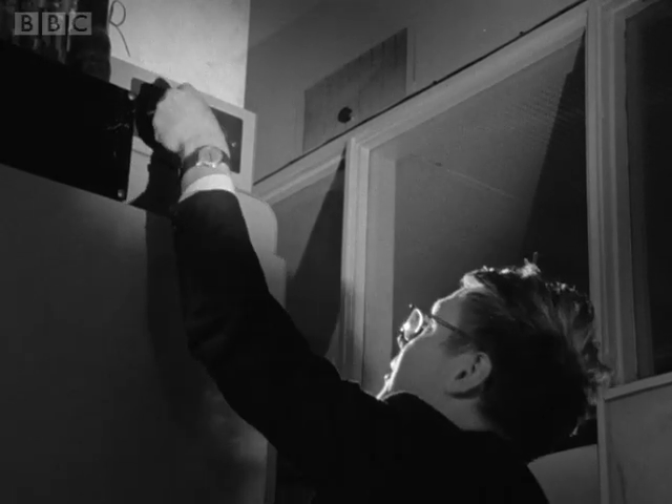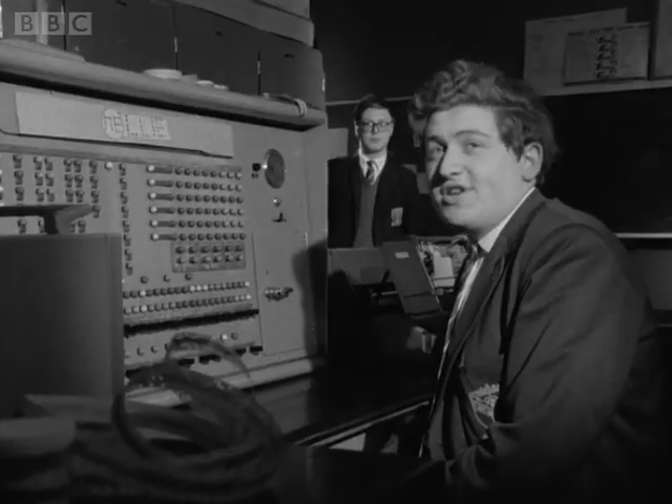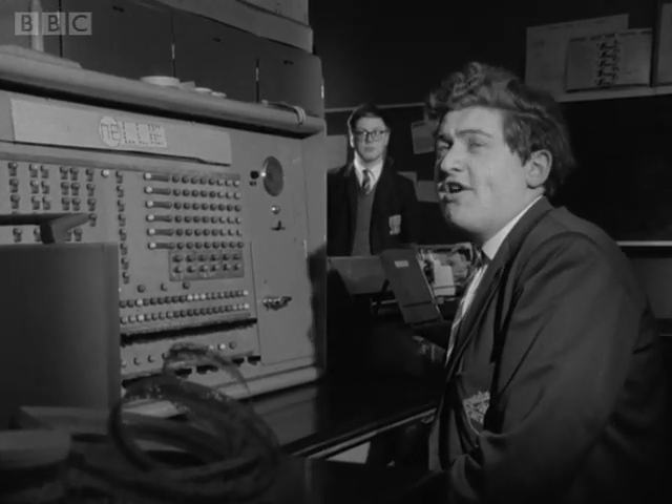Preparing Nellie to do a day's work has become a well-practised routine. Okay Peter, the keys are in. Keys in. Can you check the oil level please, Harry?